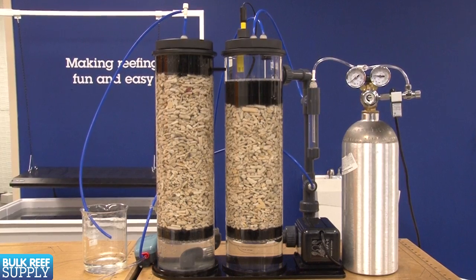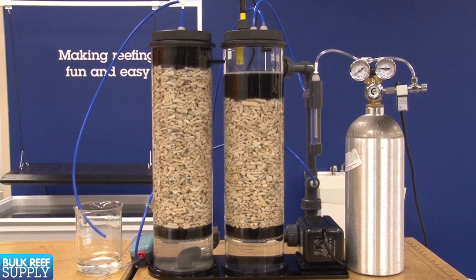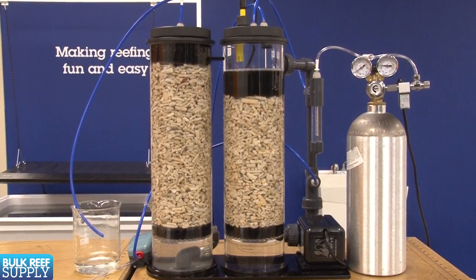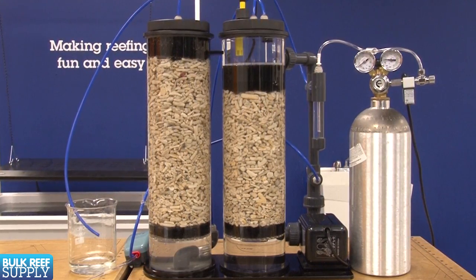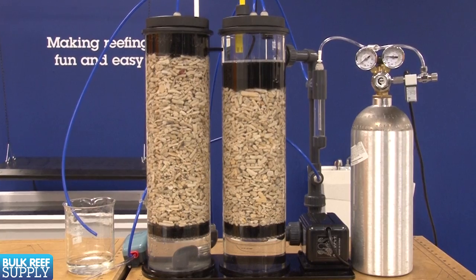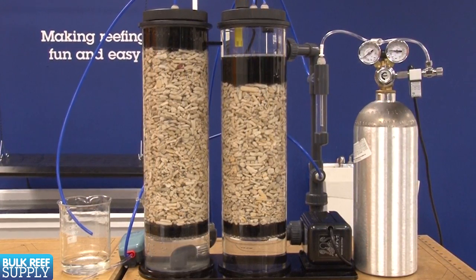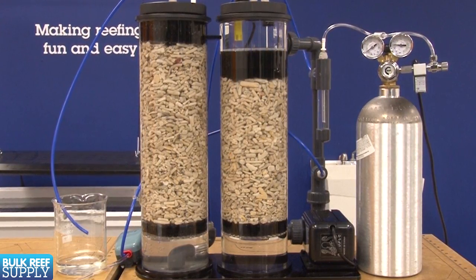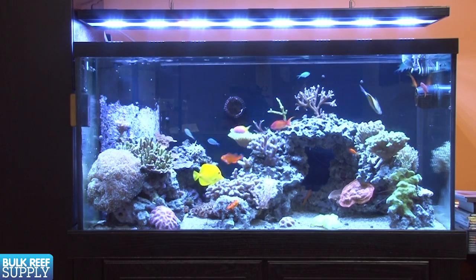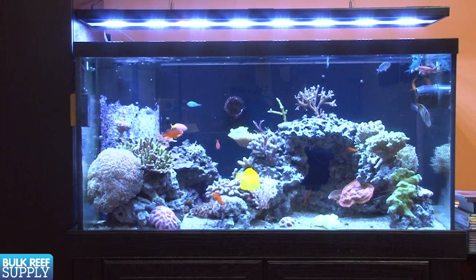The concept behind how it works is fairly simple. We have a container filled with old coral skeleton pieces, water, and a pump designed to keep the water circulating constantly. We inject small amounts of carbon dioxide into the container to lower the pH to a point where the surface of the old coral skeleton begins to dissolve into its original elements, which are predominantly calcium and carbonate. We then drip the solution filled with these elements back into the tank where they can be used by the new corals for growth.